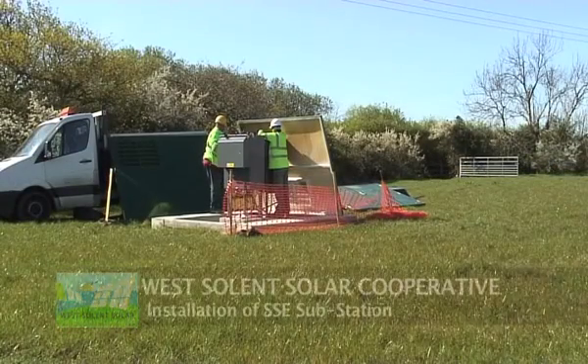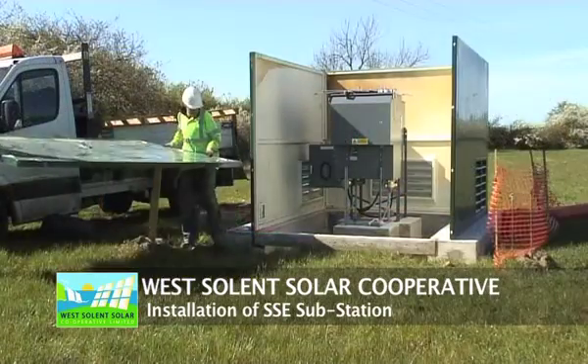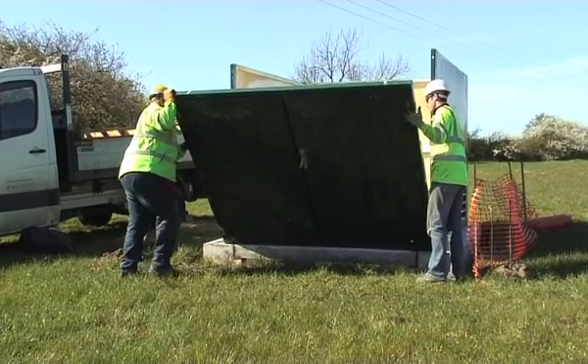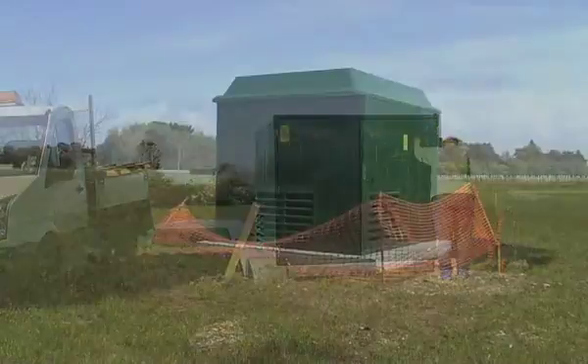Here you can see the first activities on site back in late April 2014, with Scottish and Southern Energy's substation being installed. These are the glass reinforced plastic panels going on around the switchgear.